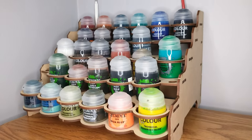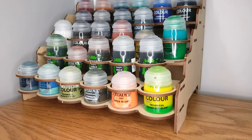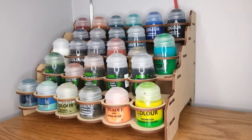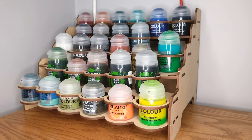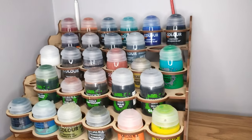I like to keep my Citadel paints in here — it's Citadel paint sized. If you ever wondered whether I have any Citadel paints, the answer is yes. These are the specialty ones; there are no regular base paints in here, these are all specialty paints.